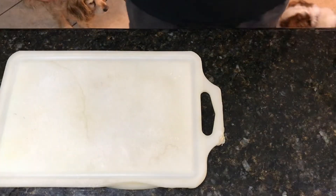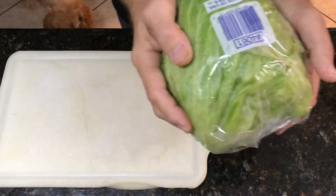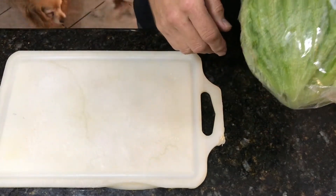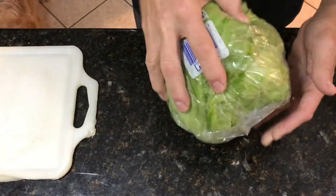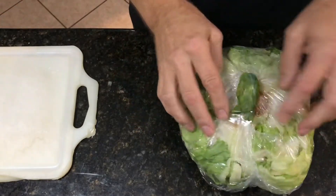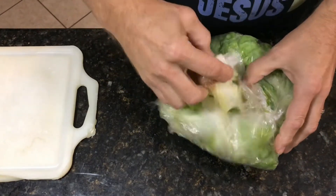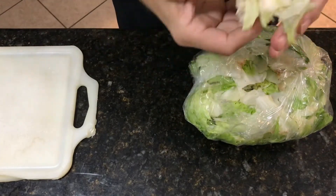Alright, I'm going to get started on my salad. Whenever you get a head of lettuce, you have the center core in it and you don't want to cut your lettuce away from that because you'll waste a lot of it. If you simply take your head of lettuce and slam it down on a counter, you'll effectively drive the core forward into the head of lettuce and it will just come out — the leaves will break away from the core.